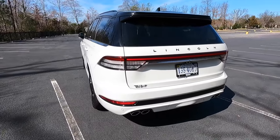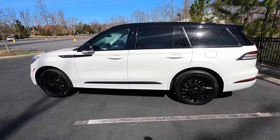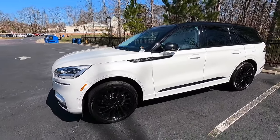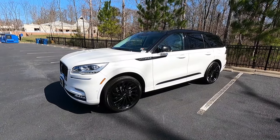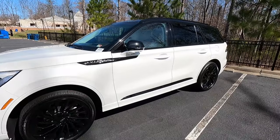Let me know what you guys think of the 2023 Lincoln Aviator in the comments below. I think it looks absolutely fantastic — I love the two-tone design. The $7,250 package definitely gives it a more premium, Range Rover-ish look, but let me know if you agree or disagree with that statement. Now let's move into performance.